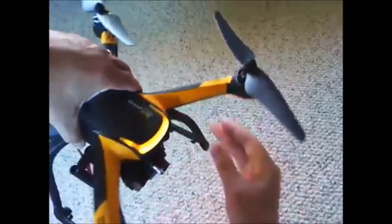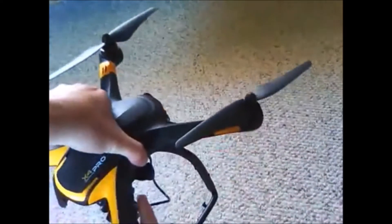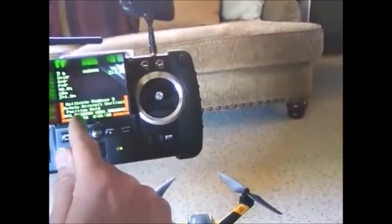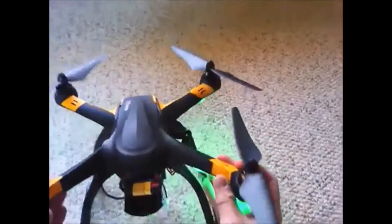So you'll spin it this way, like so. Look at the remote — it says calibrate compass two, rotate aircraft vertical. So you'll take it and hold it like this, and spin it.